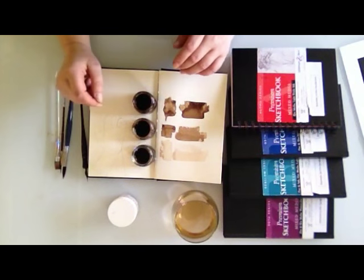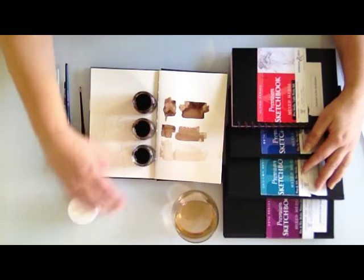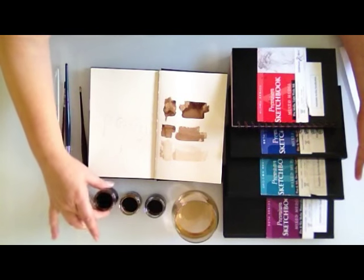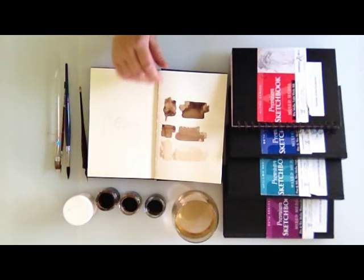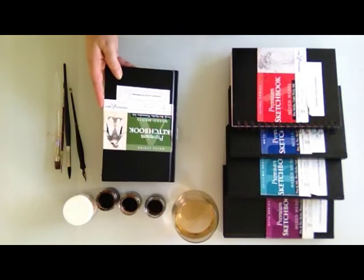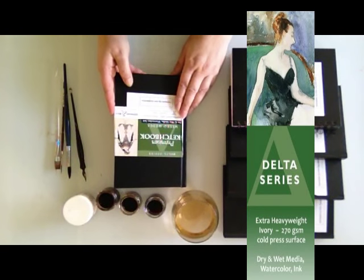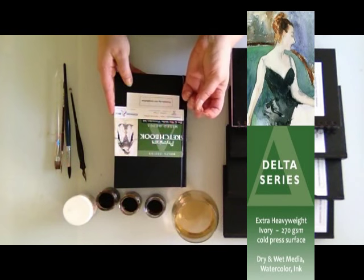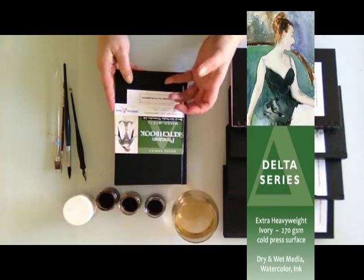For today's demonstration I'm going to step it up a notch and go with the beautiful papers from Stillman and Byrne. If you haven't tried these sketchbooks, they are beautiful — you can't judge a book by its cover because they all have black covers. You can get them in a coil or in a hardbound. The one I'm using today is the Delta series, which is for dry and wet media, watercolor, and ink — that's what I'm using. It's extra heavy, 270 gram, ivory color with a cold press surface. Cold press means it has a little bit of bump and tooth to it, which adds interest to the paintings.